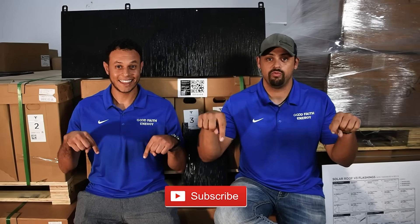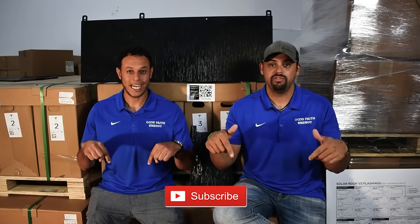We're going to be making a series of videos for solar roof, and we want you to subscribe to our channel. Make sure you like the video so that you can continue to get the updates. If you have any questions, leave them in the comments below — we'll make sure to get back to you, and we'll see you in the next video.